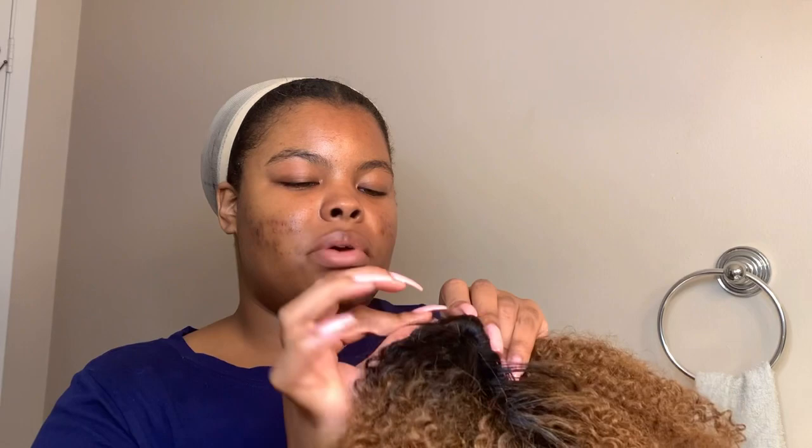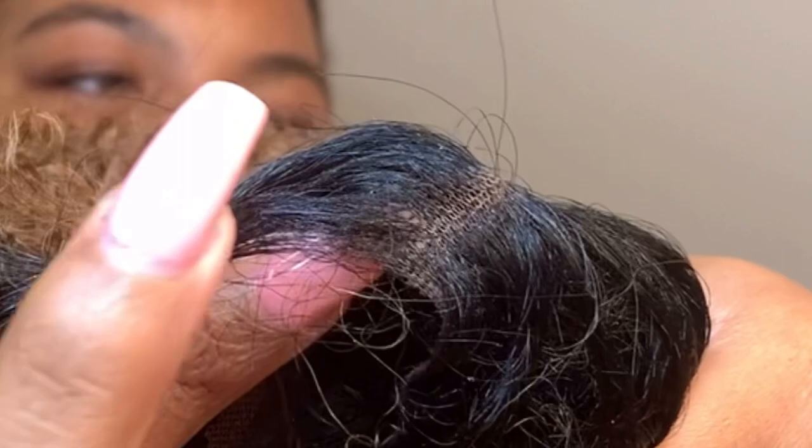I did not pluck her at all, as you can see. No plucking, never did anything — I don't know how to do it. So I like to go for wigs I don't have to work on. I'm trying to find her baby hairs because I already cut them. I cut her baby hairs already. This is a pinch of the baby hair I found — they came pretty long, so you can customize them to you.